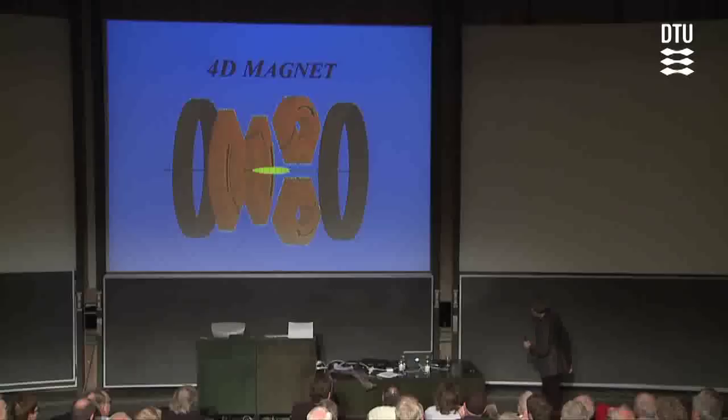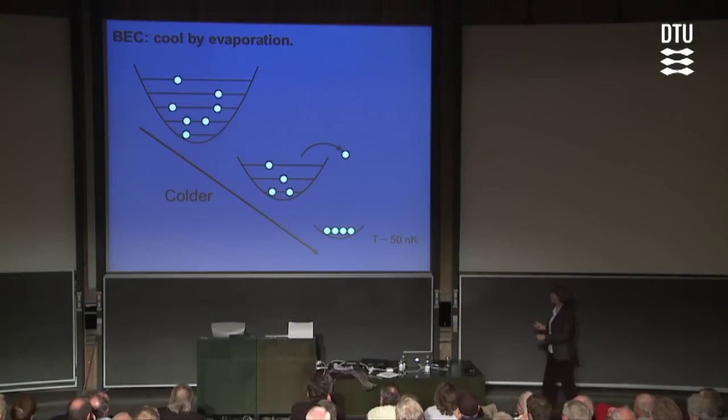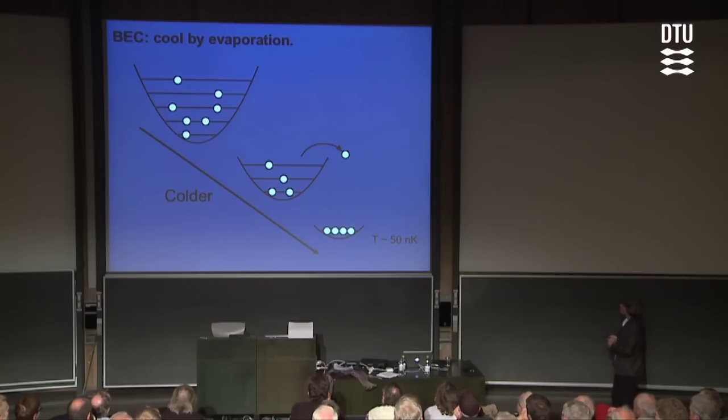If we cool far enough down, we will start to create Bose-Einstein condensates. I have a little sketch here where you see a roughly parabolic shape of the trapping potential from the magnet that holds the atoms in place. As we cool, we boil off the most energetic atoms, and eventually the atoms will all start to pile into the quantum mechanical ground state in that magnet. That's really the idea behind Bose-Einstein condensation — you get a macroscopic population of atoms all described by the same quantum mechanical wave function.